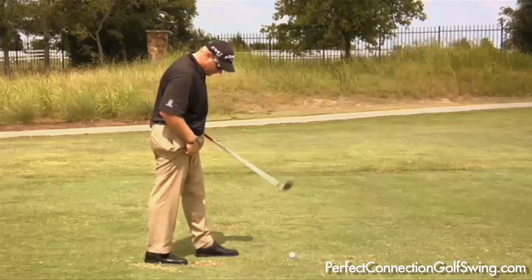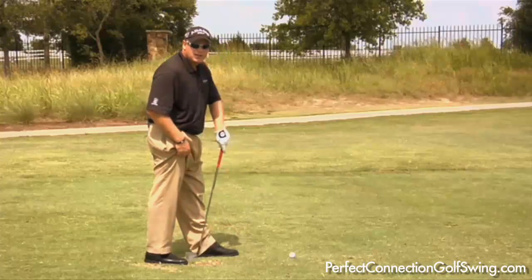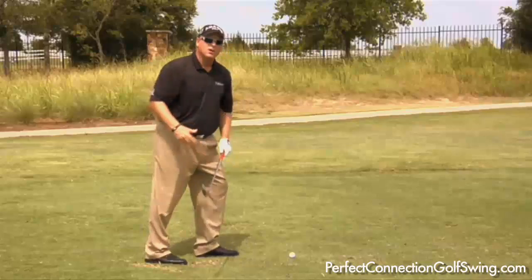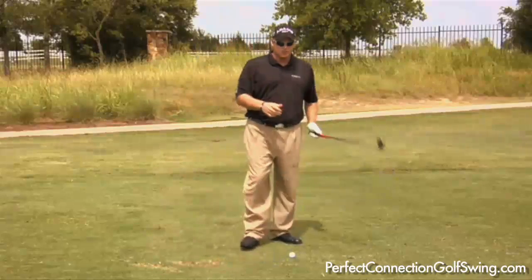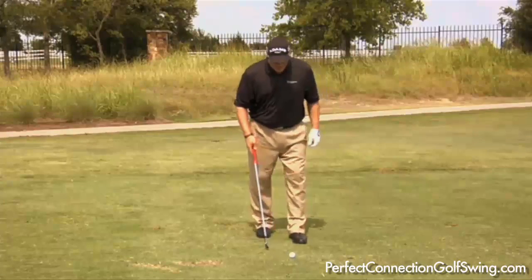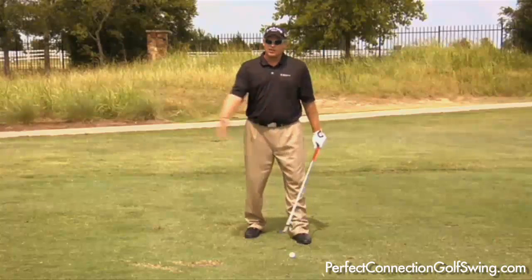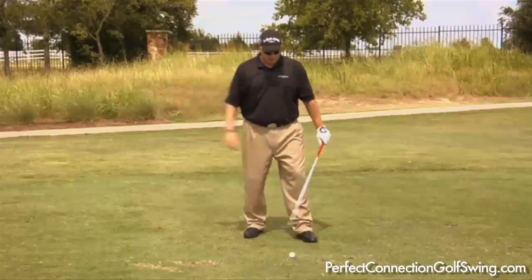All you're going to do is drop your right foot back behind your left heel. This will create all this room here. A great other use for this drill is, as you set up and drop your right foot back, if you're someone that has limited flexibility, this is a great way to allow yourself to turn.